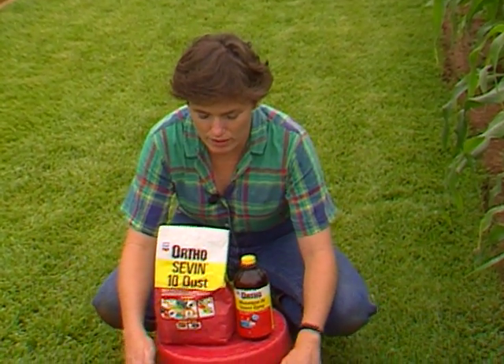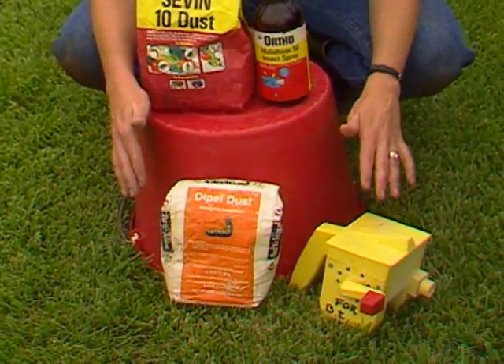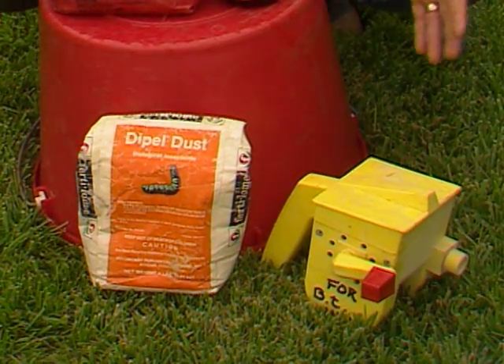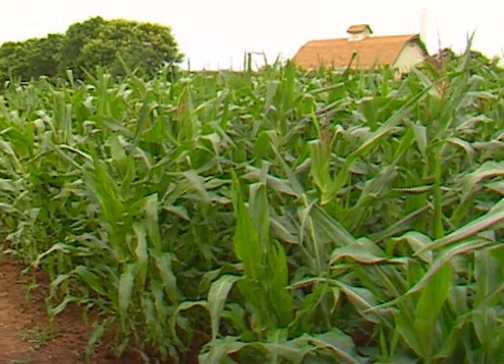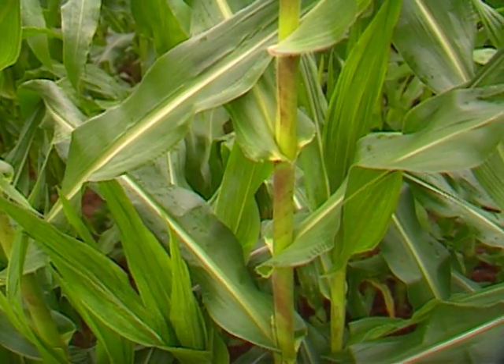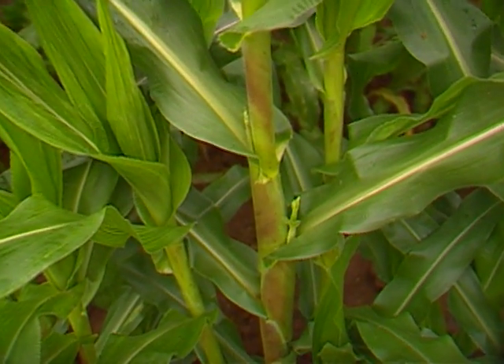If you're an organic gardener, you can use Dipel dust — that will work. You might also want to try mineral oil. A lot of old timers swear by putting mineral oil on the silks, saying it drowns the young developing worms. The problem is that if you put mineral oil on the silks too soon, it will impede pollination and you won't have full ears of corn.